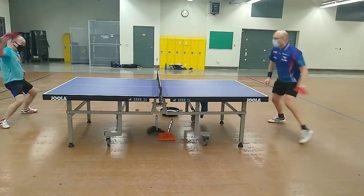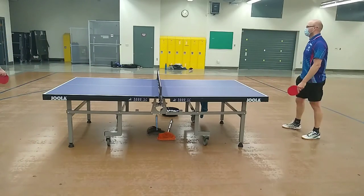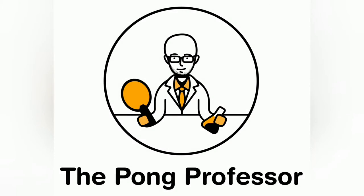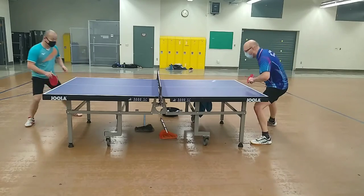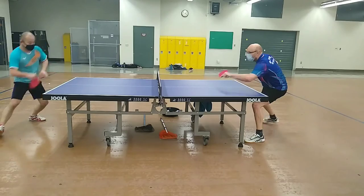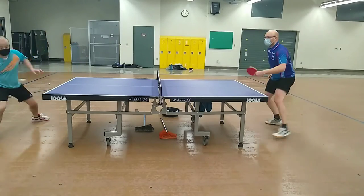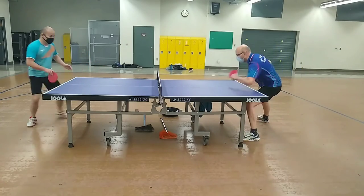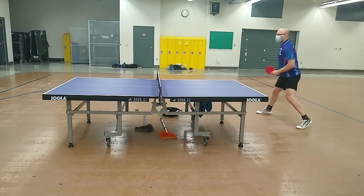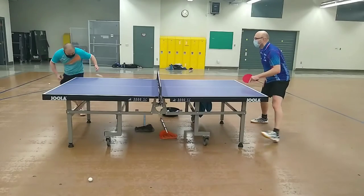The only time I had any problems during receiving was if I hit the push too close to the handle, in which case the ball flew long. The slightly longer dwell time of the blade allowed me to get good contact when doing backhand pushes with the short pips, which in turn made it challenging for my opponent to loop very fast against them. Often the loops were relatively soft and high, which allowed me to come in with an aggressive counter drive.